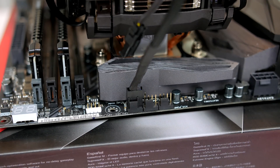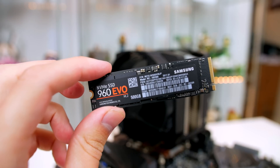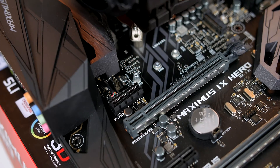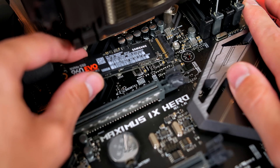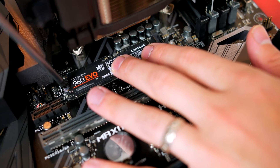One last thing before we put the board in the case — install the M.2 drive, as it is easier to do while the board is out. You will need the standoff included in the motherboard box, which goes on the hole labelled 2288. Take note of the notch on the M.2 drive, line it up with the slot, and simply push it into place. From there, use the tiny screw included with the motherboard to secure the M.2 drive down.